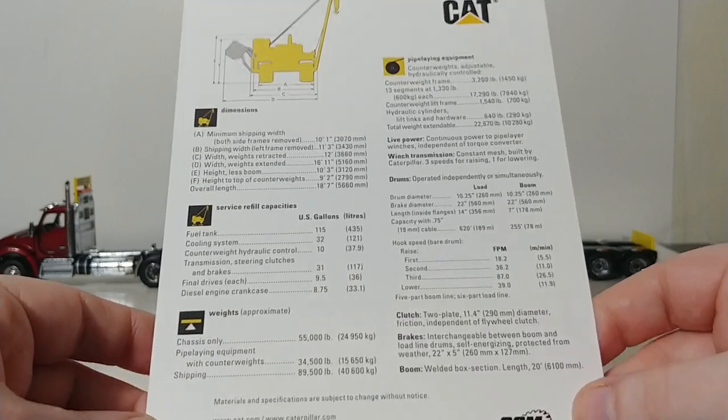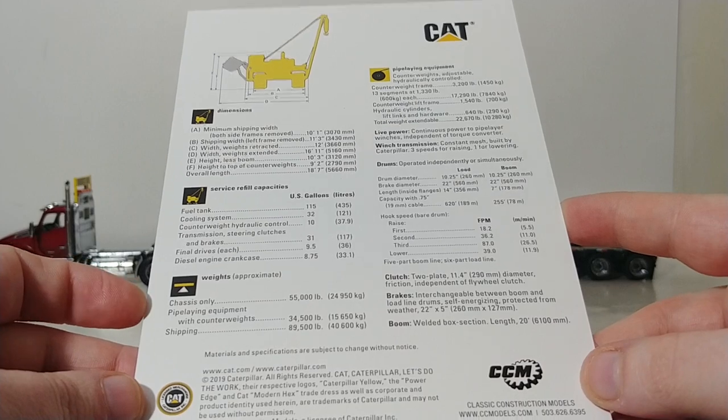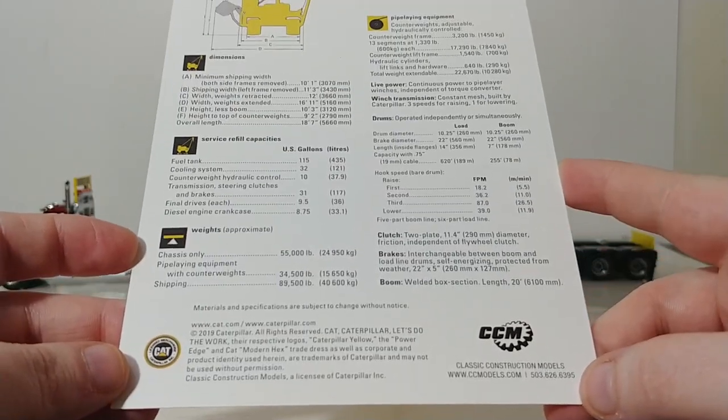On the back of the card, you can look this over by pausing the video. It features some dimensions and other information about the real 583K — pretty cool to have.